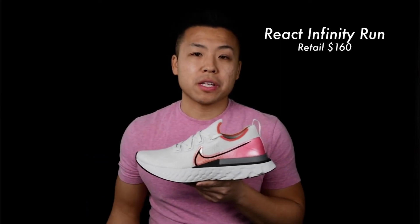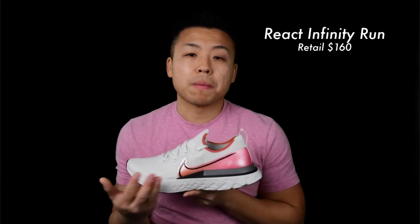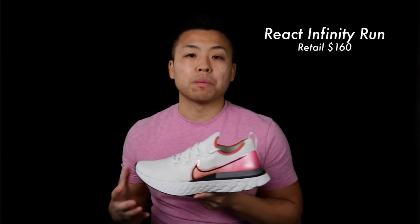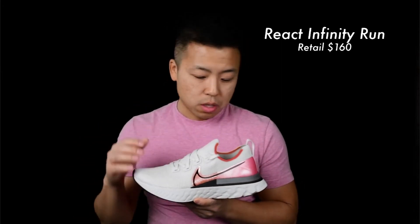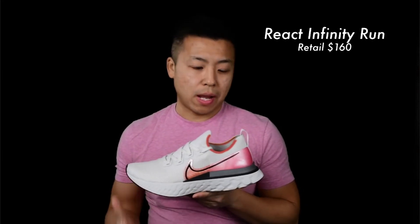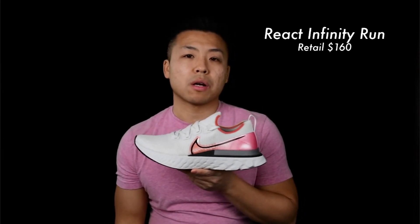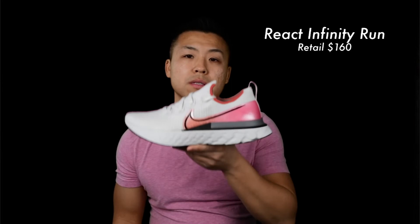Next up is the Nike Infinity Run — one of Nike's newest shoes. They claim it helps prevent injuries; in a test, 52% of athletes who wore them experienced fewer injuries. I've run about 170 miles in them without getting hurt, so the claim might hold up. It's super comfortable — I use it for all my long runs and recovery runs. It features React foam on the bottom for cushioning, a wider toe box, and tons of grip. It weighs about 9.7 ounces for a size 9, has a 9mm offset, and costs about $160 retail. You can also design your own colorway on the website.